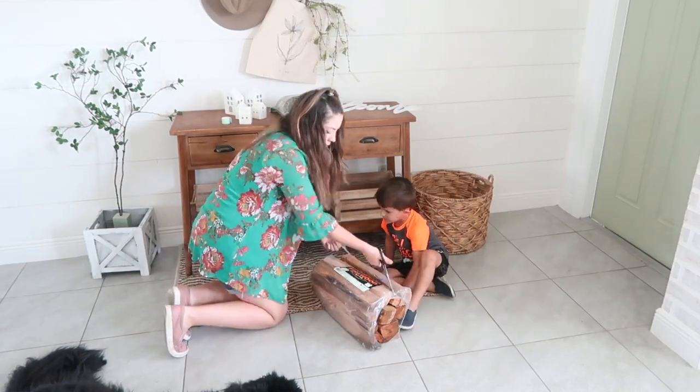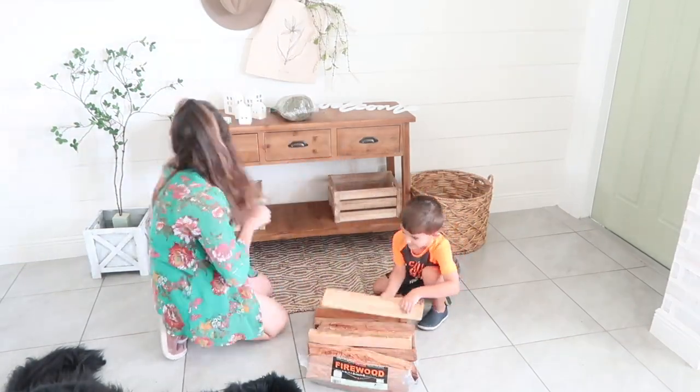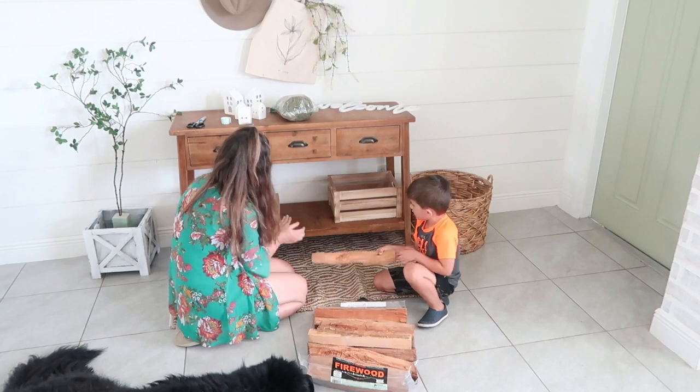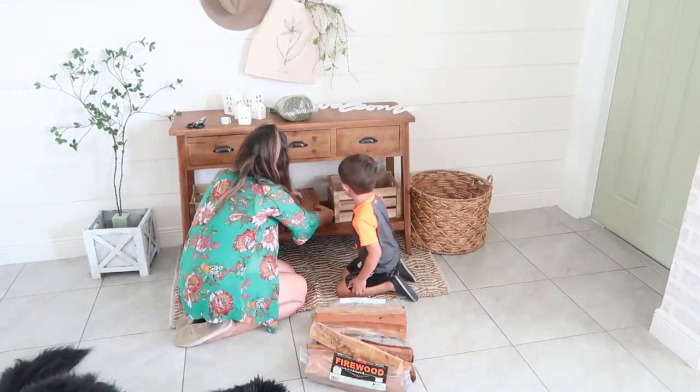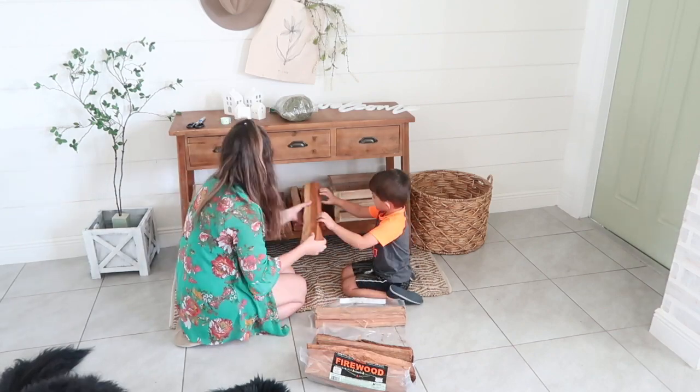I love mixing in natural elements with my decor, so I picked up some firewood to stack in between these crates. I also thought this would transition well into fall and Christmas, which I am so excited to decorate for.